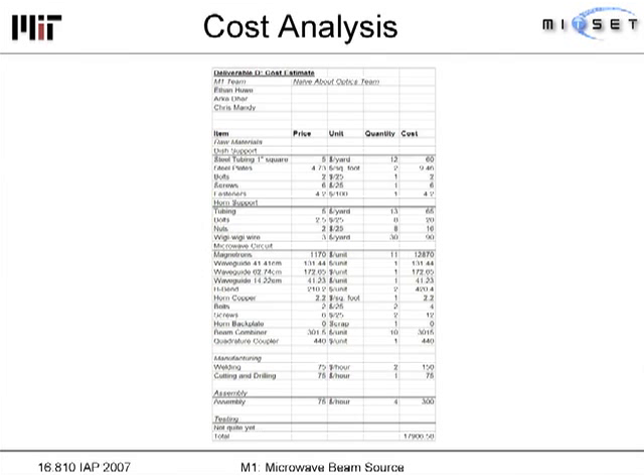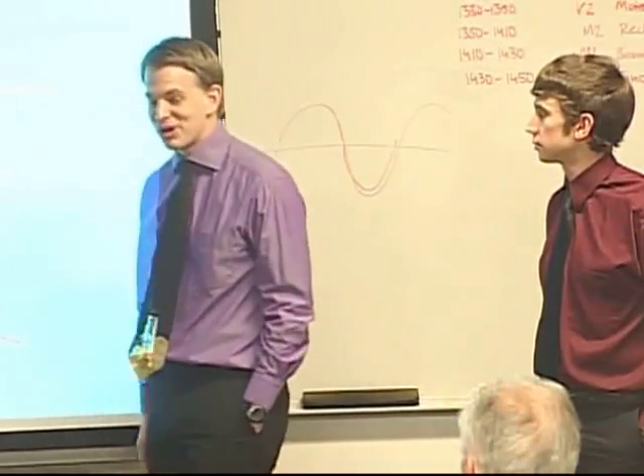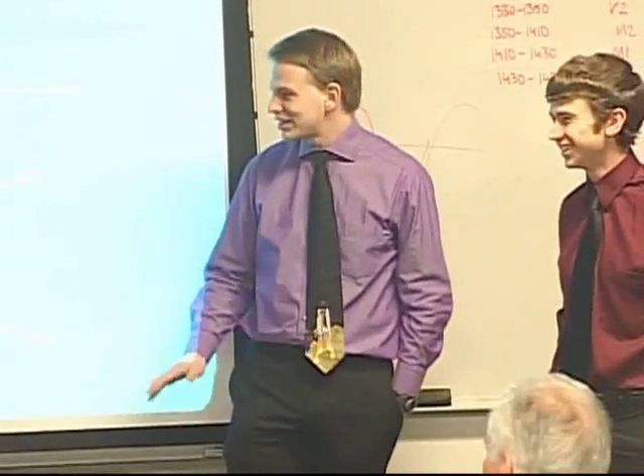The cost analysis slide has very small numbers, but given that we need 12 magnetrons, the total cost comes to nearly $18,000. A lot of the expense is on the microwave side — the magnetrons are expensive, and the beam combiners, waveguides, and quadrature couplers all cost a lot. The only cheap part is the mechanical stand, which can be made from almost anything. We haven't built anything, partly because MIT doesn't want to spend $18,000, and partly because we believe there may be better solutions.